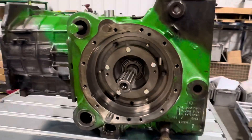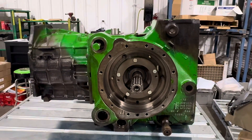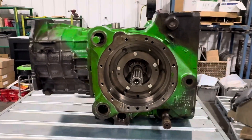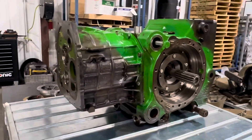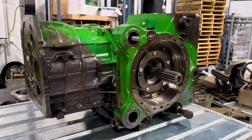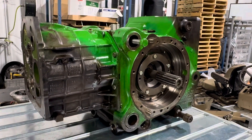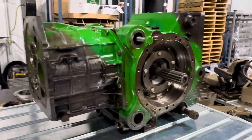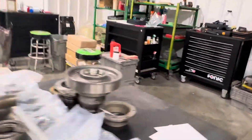If we can run and drive them in the tractors, we go through the Service Advisor step-by-step process to confirm they're good. But when they have fire damage and we can't do that, we've come up with a different way to certify them and know they're good — checking everything off on a checklist we've created.